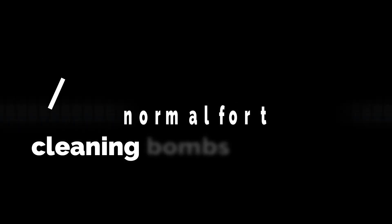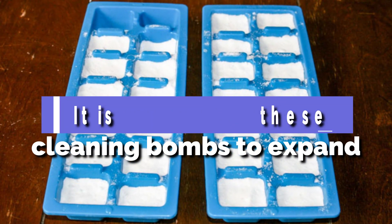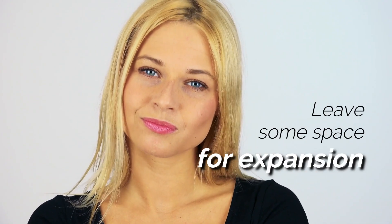It's normal for these cleaning bombs to expand, so the more dish soap you add, the more it expands. Avoid filling your ice cube tray to the top and leave some space for expansion.